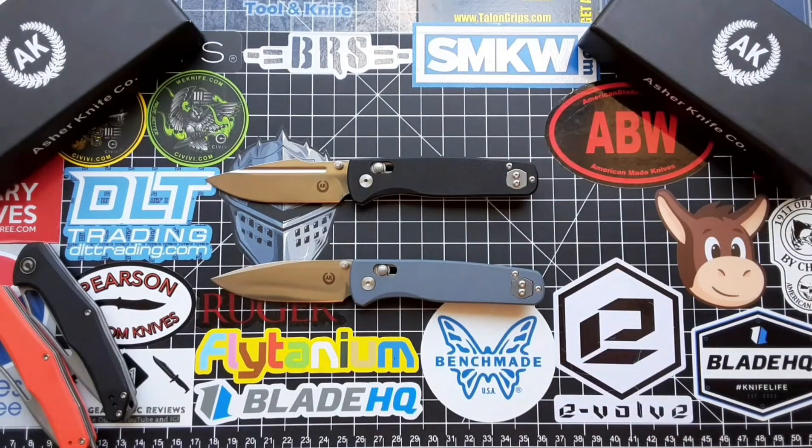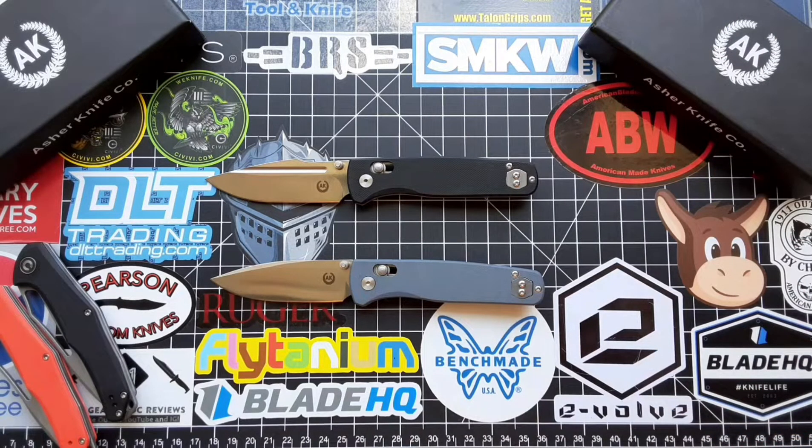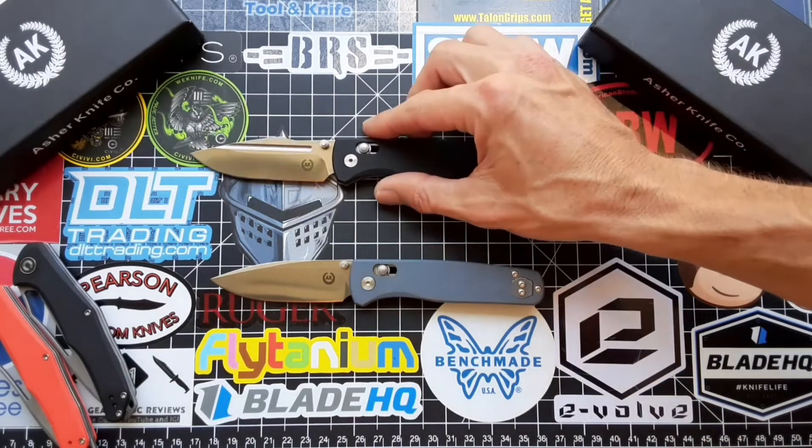Overall it's been a great knife — both of them. I just have no complaints. No blade play, sharp as a razor.